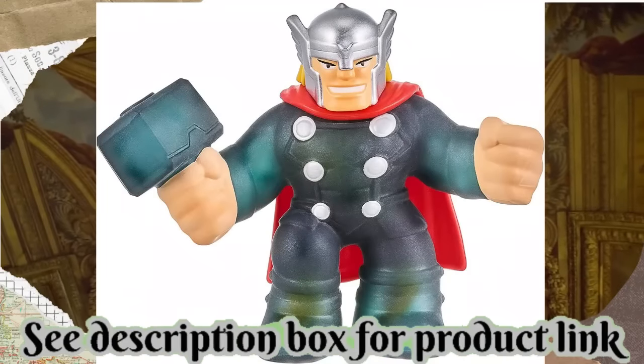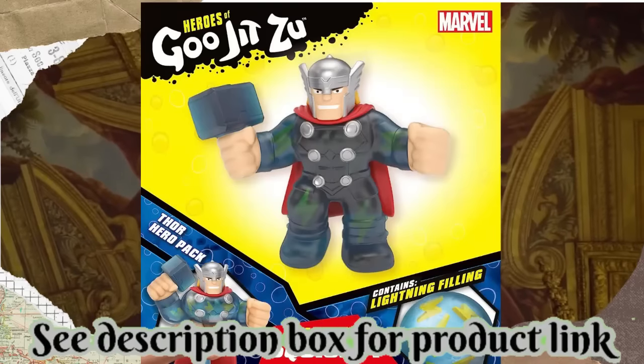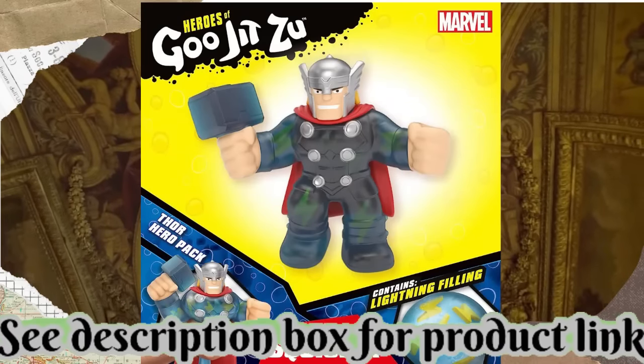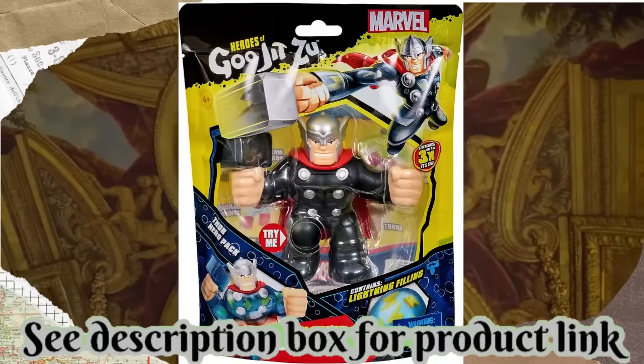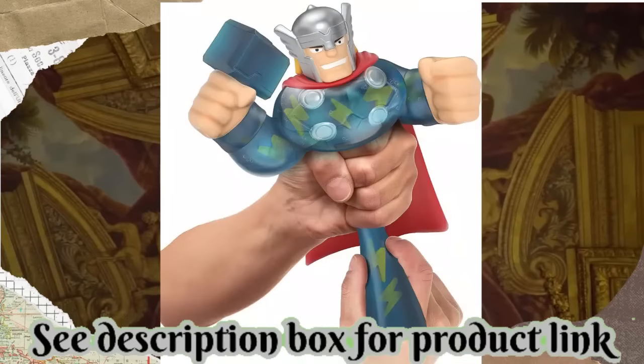Heroes of Goo Jitsu Licensed Marvel S3 Hero Pack — Thor, Multicolor. Marvel Superheroes and the Heroes of Goo Jitsu have combined forces, bringing the ultimate lineup of the stretchiest, gooeyest, and squishiest superheroes ever. Thor is super squishy.